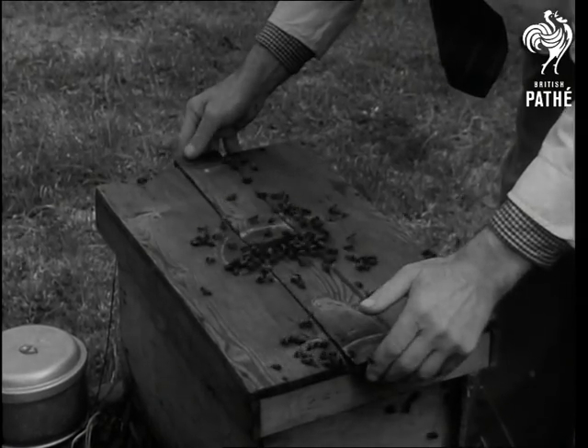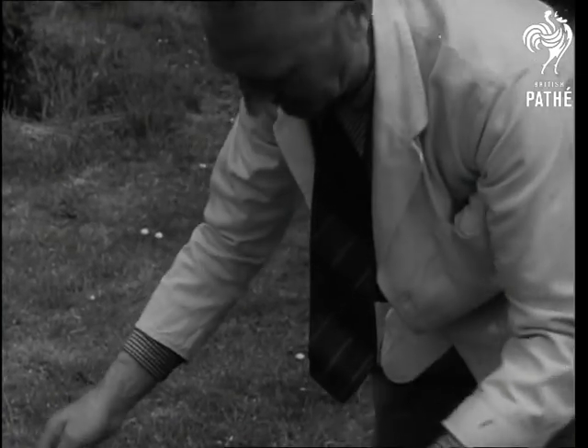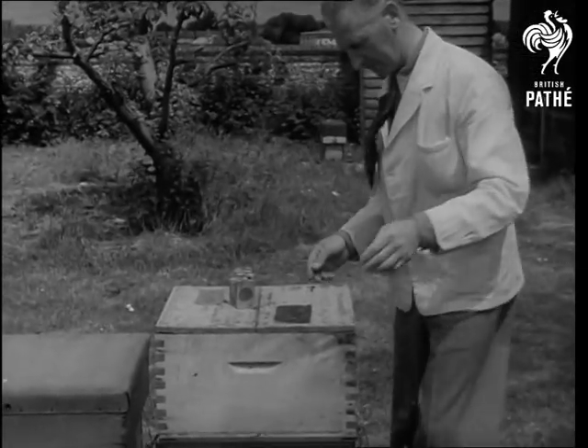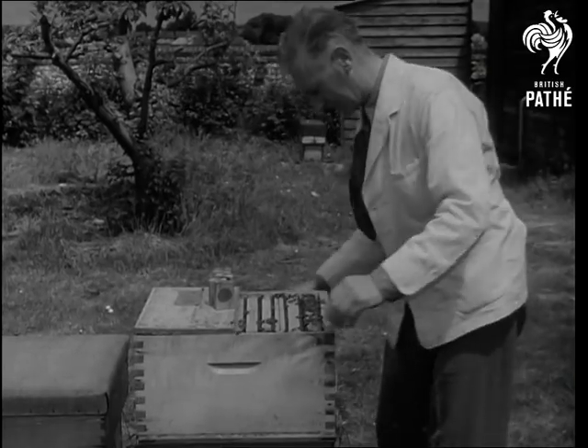It takes eight days from the time of grafting before the grub changes to a complete queen cell. The cell has been transferred to a finishing box. It is now twelve days since the grub was grafted. The time has come for the box to be opened and the cell removed.